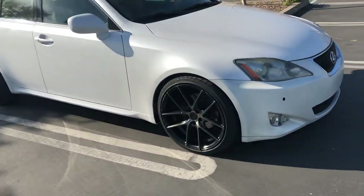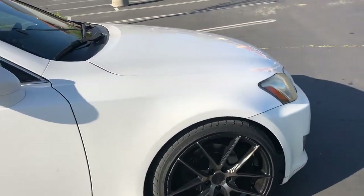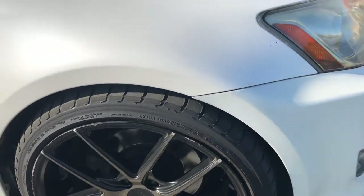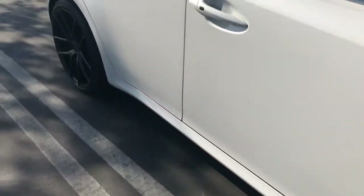All right, here's the update on the IS. Finally got it lowered. I got wheel spacers put on it. It's not perfect, but it's a lot better for sure. It was straight monster trucking before.